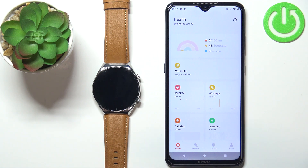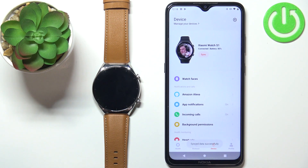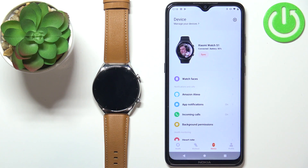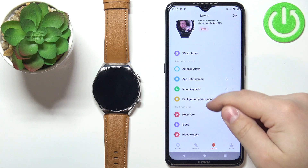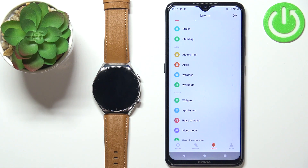In the application, let's tap on the device icon and now you should see the device page for your Xiaomi Watch S1. Scroll down to this page, find the apps option and tap on it.